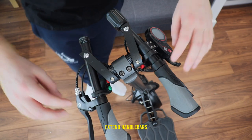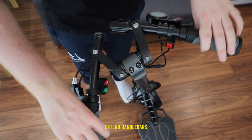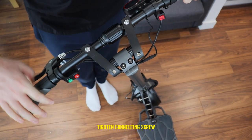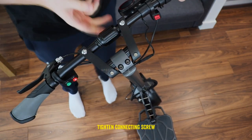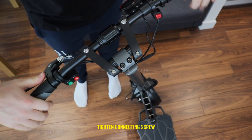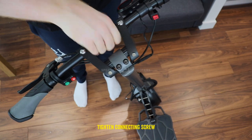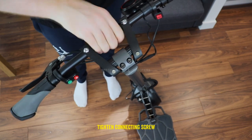Next, let's extend the handlebars. Simply flip them up to the extended position and tighten the connecting screw. This bit can be a bit tricky as the screw requires a fair amount of force to tighten. However, this is needed to make sure that the handlebars are solid when riding.